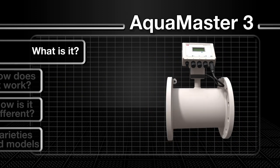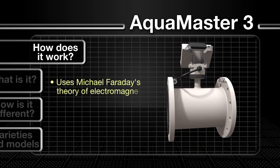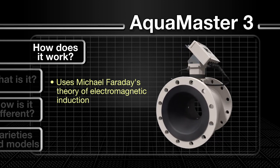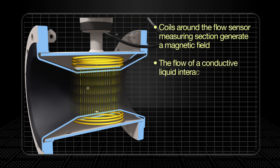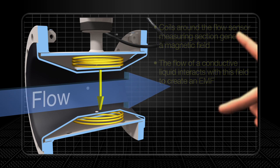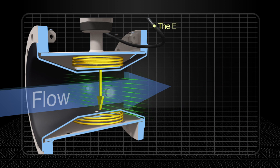How does it work? As an electromagnetic flow meter, the AquaMaster 3 is based on Michael Faraday's theory of electromagnetic induction. Coils around the flow sensor measuring section generate a magnetic field. The flow of a conductive liquid through the sensor interacts with the magnetic field to create an electromotive force, which is proportional to the velocity of the flow. This electromotive force is detected by the electrodes in the sensor.